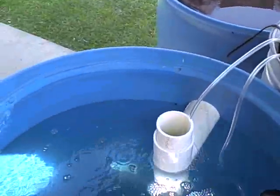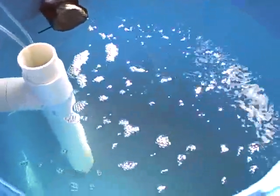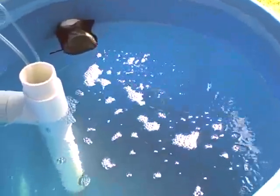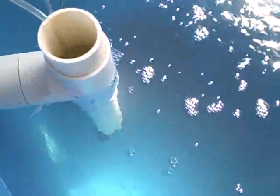So the airlift stone is working. And there's an extra air stone just for extra oxygenation. It comes up the tube.